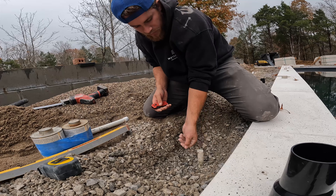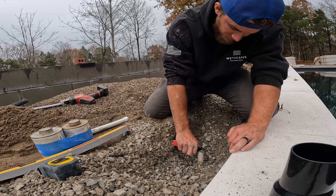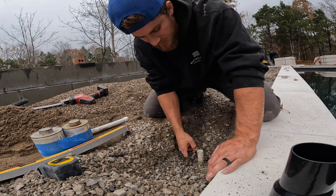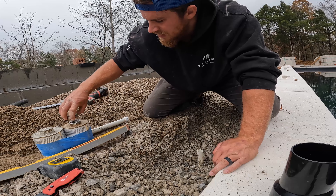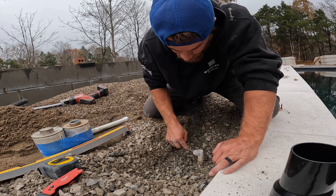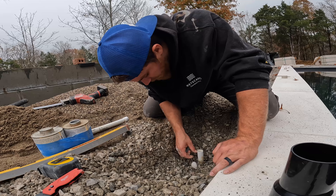Now we'll clean up our pipe. I'll take a razor blade — I know they make chamfering tools for this. If it's a little tighter access you can use pipe cutters or whatever, but this is just what I have with me. I want to get this thing completely spotless. I'm very detail-oriented when it comes to doing pipe fitting — any little speck kind of bothers me.